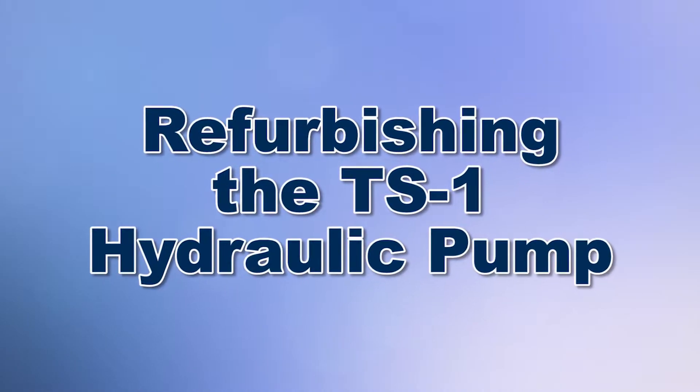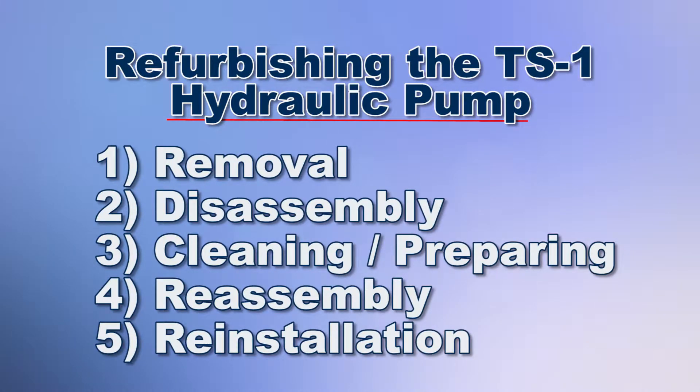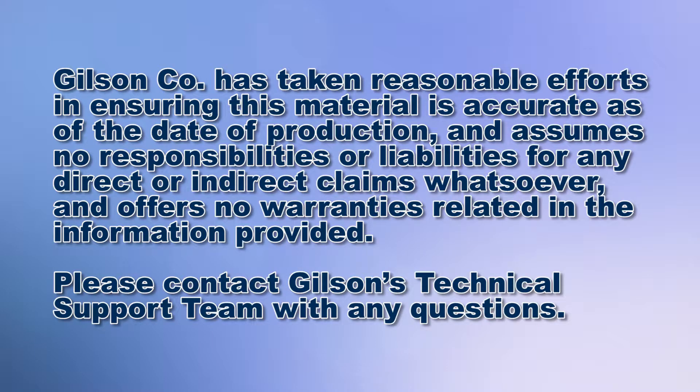Today we're going to demonstrate how to refurbish a TS1 testing screen hydraulic pump with Gilson's Pump Repair Kit number two, which contains all the internal parts needed to return the pump to working operation, making it a very economical choice to extend pump life.